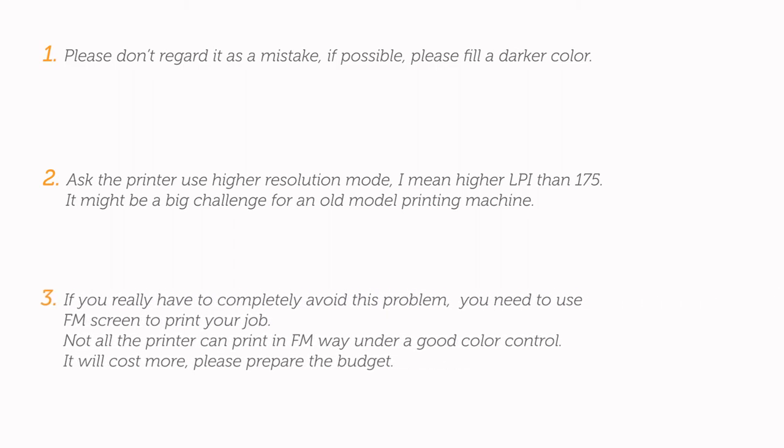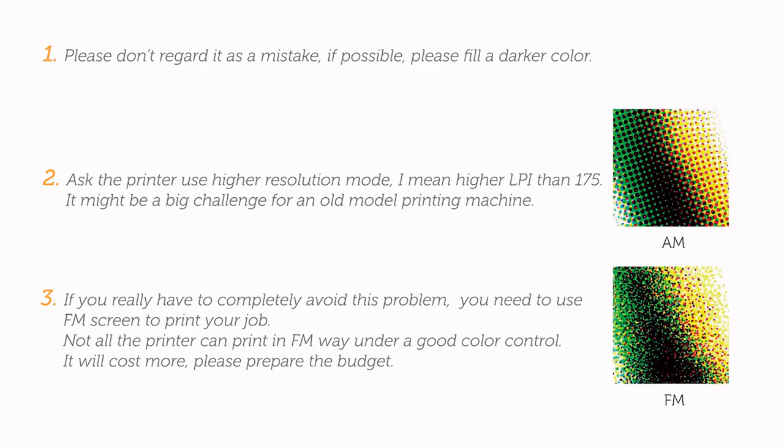Finally, if you really have to completely avoid this problem, you need to use FM screen to print your job. Not all printers can print in FM mode under good filter control. It will cost more, so please prepare the extra budget.